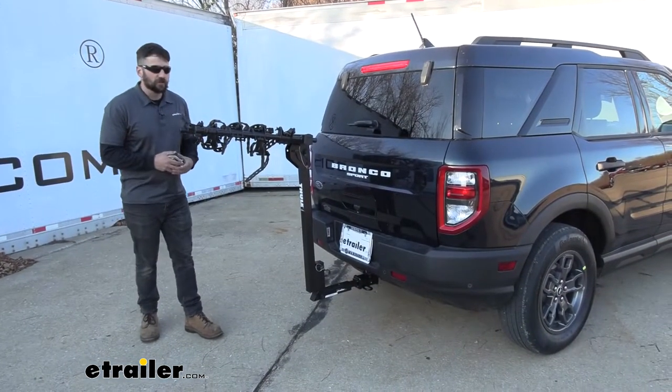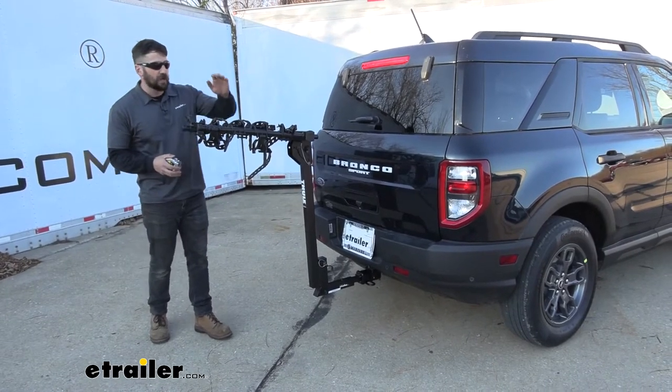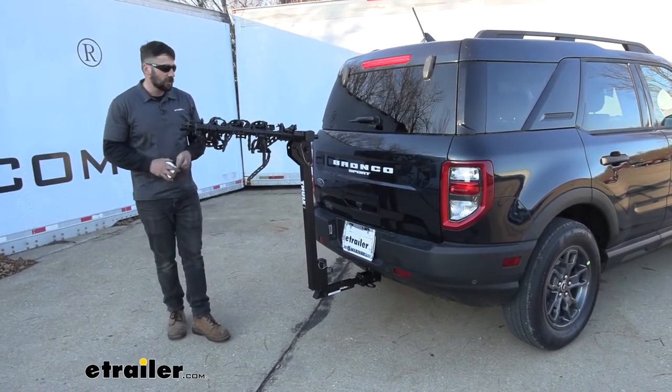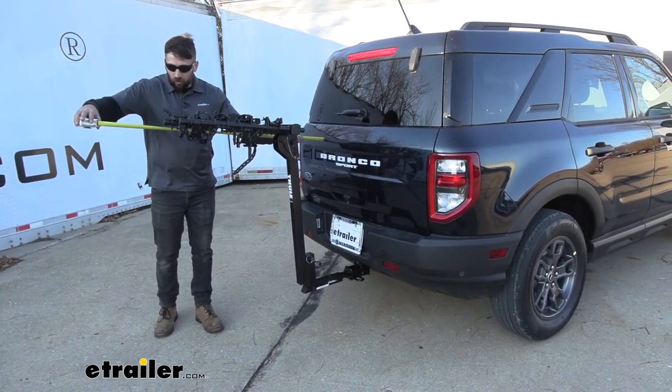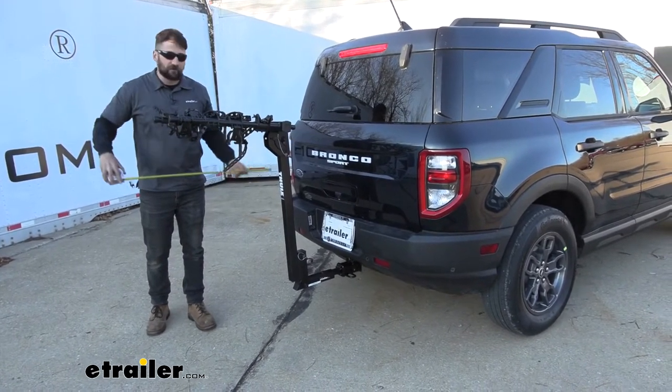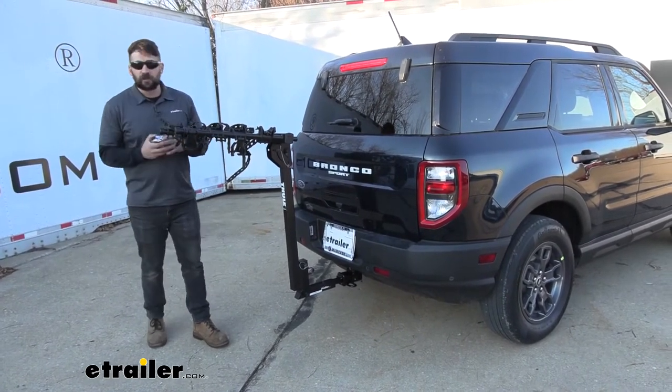Just a quick couple of measurements for you guys here. We're going to give you the overall length of your vehicle with the bike rack installed and the arms extended. If we just pick a point here on the back hatch and measure outward, we're looking at about 40 and a half inches added to the overall length of our vehicle. So just something to keep in mind.